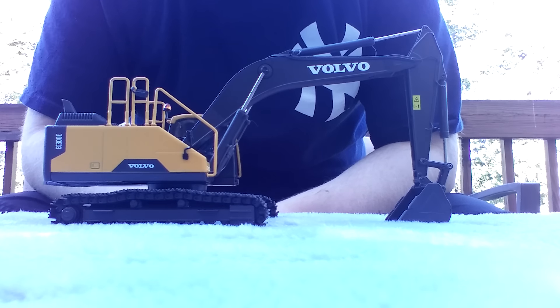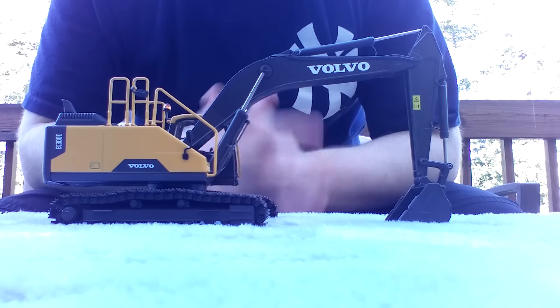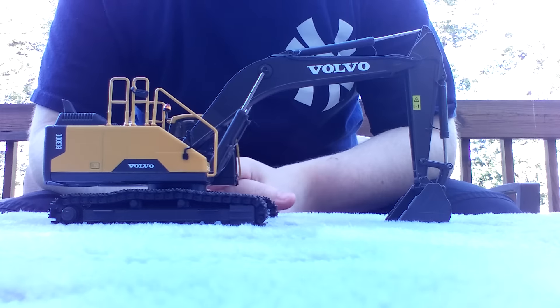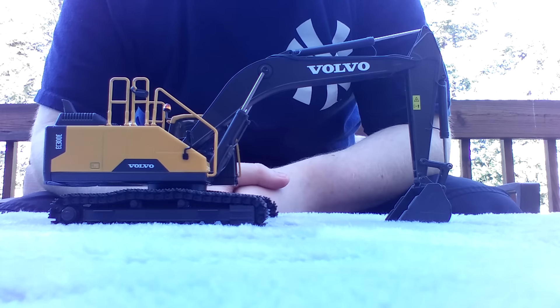Hello everyone and welcome to a special outside edition of Diecast Emporium. On today's video we're going to be taking a look at a Volvo model — the Volvo EC300E Hydraulic Excavator. It's made in 1:50th scale by MotorArt.